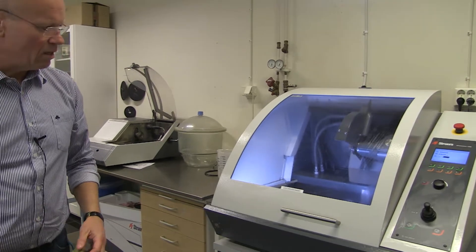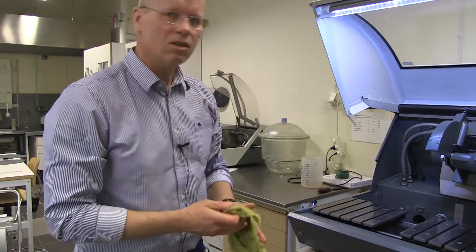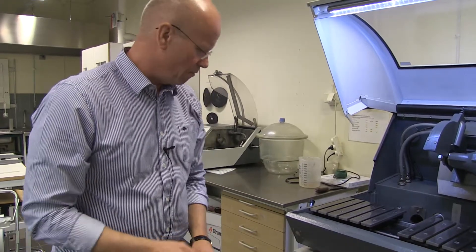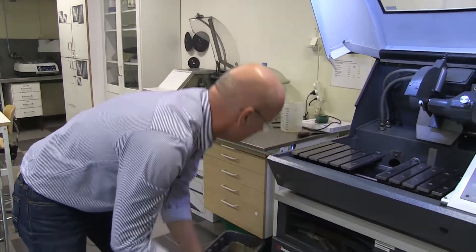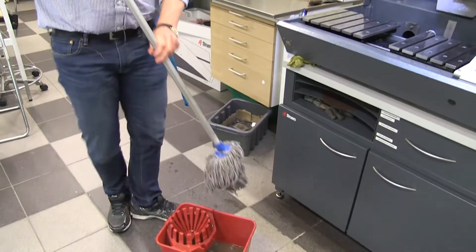Now it looks as it should look when you're finished with your cutting. And if you have a mess on the floor, you can use this bucket together with this one.